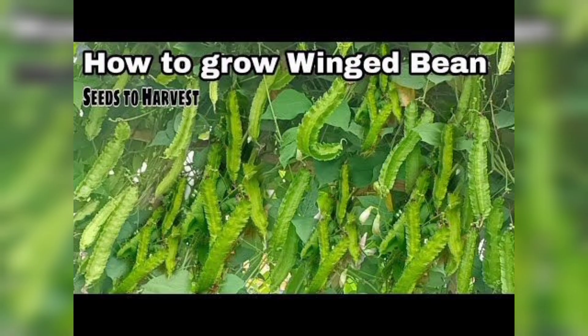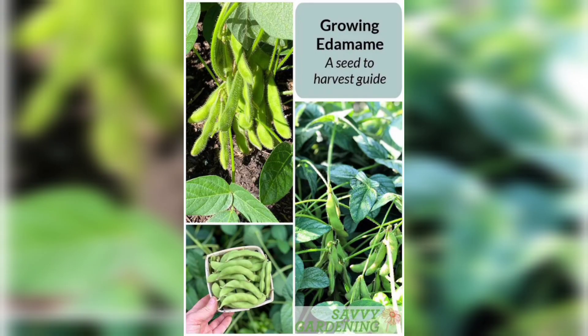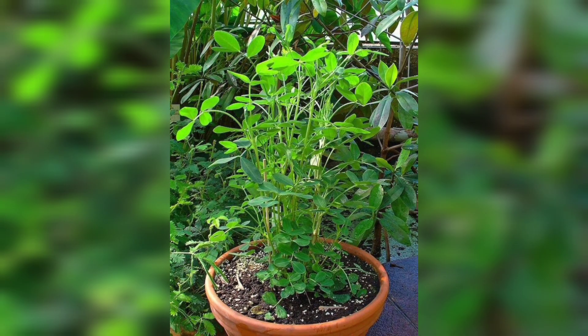After a few weeks, our kidney bean plants will reach maturity. You will notice beautiful green foliage and vibrant flowers. These flowers will eventually transform into bean pods containing our beloved kidney beans.